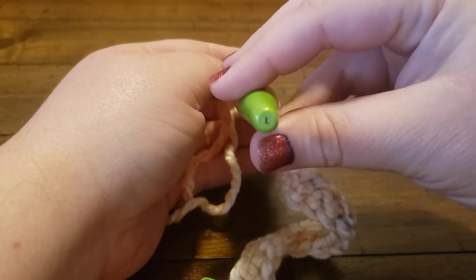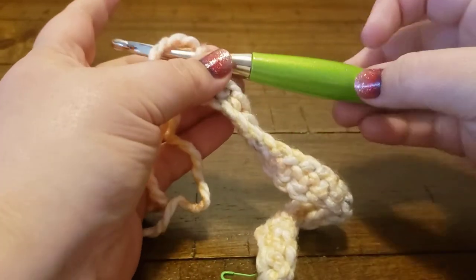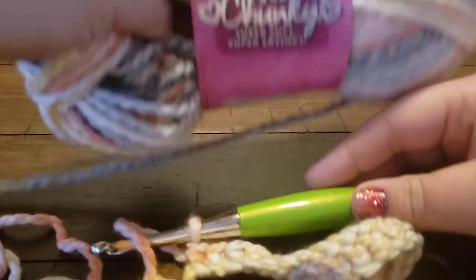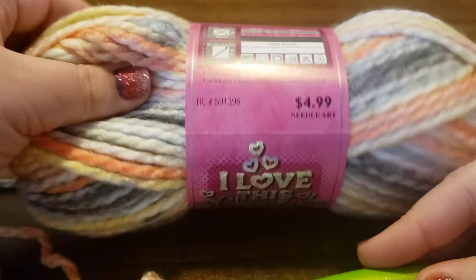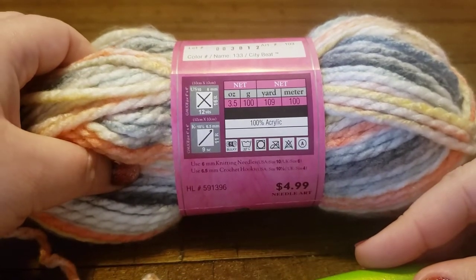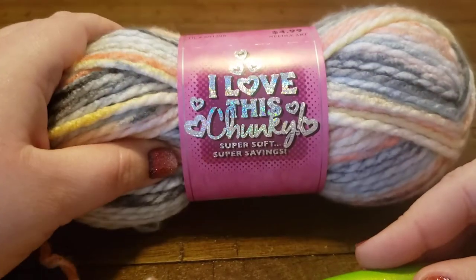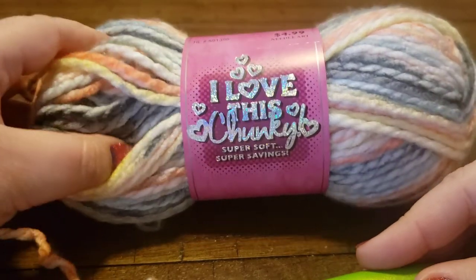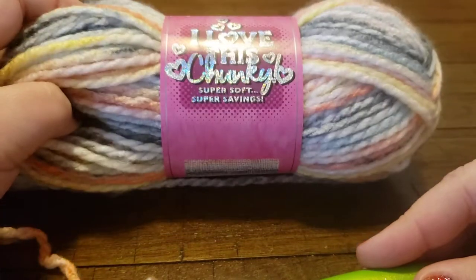I am using my Furls Odyssey hook, size L which is 7 millimeters, and I'm using a large hook because I'm using 'I Love This Chunky' yarn from my stash. It is a weight 5 bulky, 100% acrylic yarn from Hobby Lobby. The 'I Love This' line is their exclusive store brand. This color is called City Beats and it almost has a hand-dyed look to it.